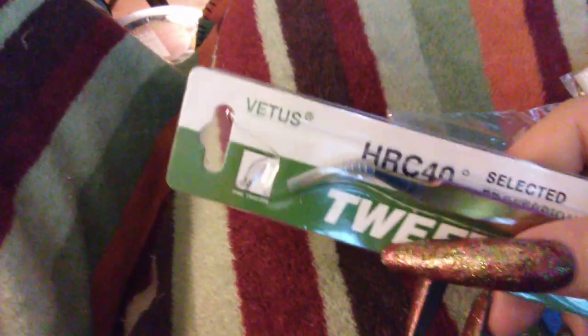Got a nice pair of grabber tweezers — oh, the iridescent ones! I love that, very pretty.